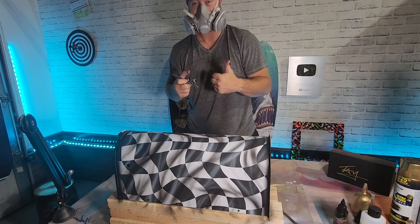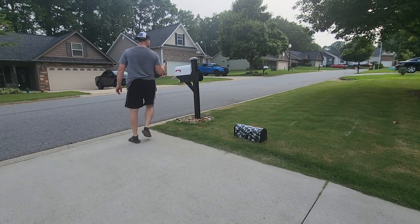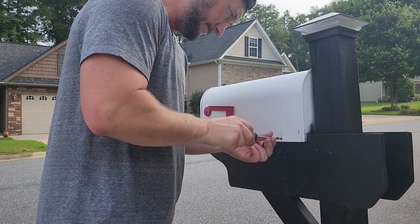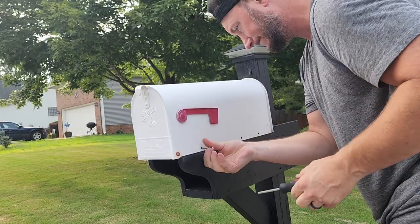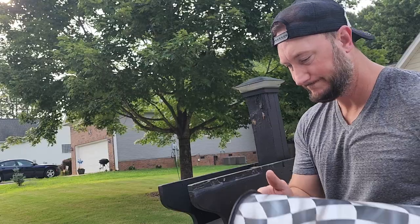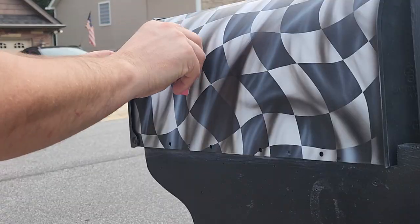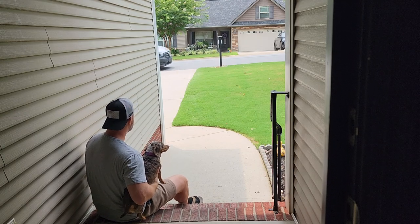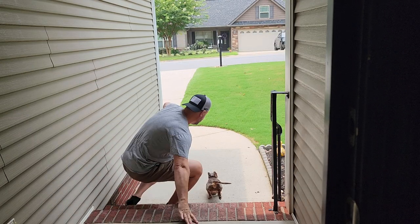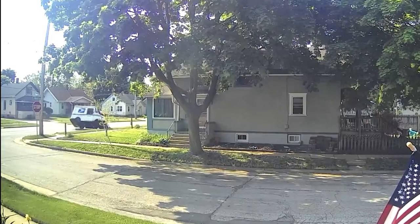We are done! Let's strap this bad boy on the mailbox and see if it makes the mail lady come any faster. I really hope so. Alright Paisley, let's see if she comes any faster. I think I hear her — hey, stop her! I think that might have worked a little too well.